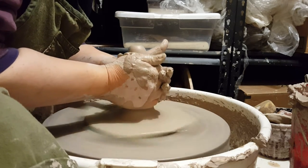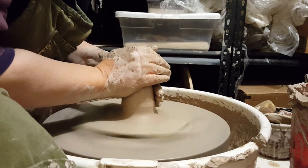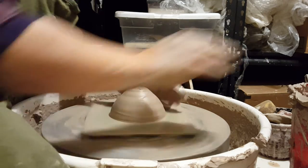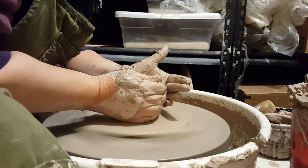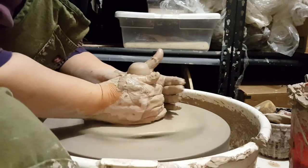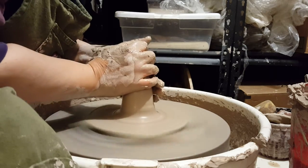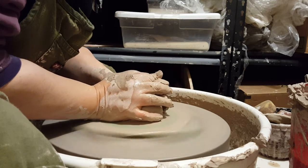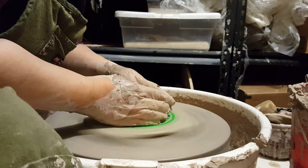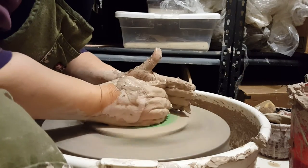I'm coning the clay, bringing it up, using the base of my left hand to press the clay. And then when I bring it down I'm pressing with the top of my right hand, with my thumb primarily. The base of my left hand is pressing against my right hand and that brings the clay up. I'm doing this to align the particles, get rid of air bubbles, and center the clay. I can feel an air bubble, so I definitely need to do this.